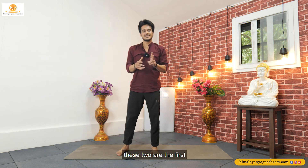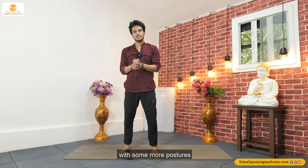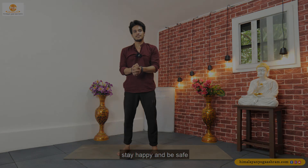So these two are the first standing positions of Ashtanga Primary Series. Today we have learned these two positions. See you tomorrow again with some more postures. Till then, Namaste — stay happy and be safe.